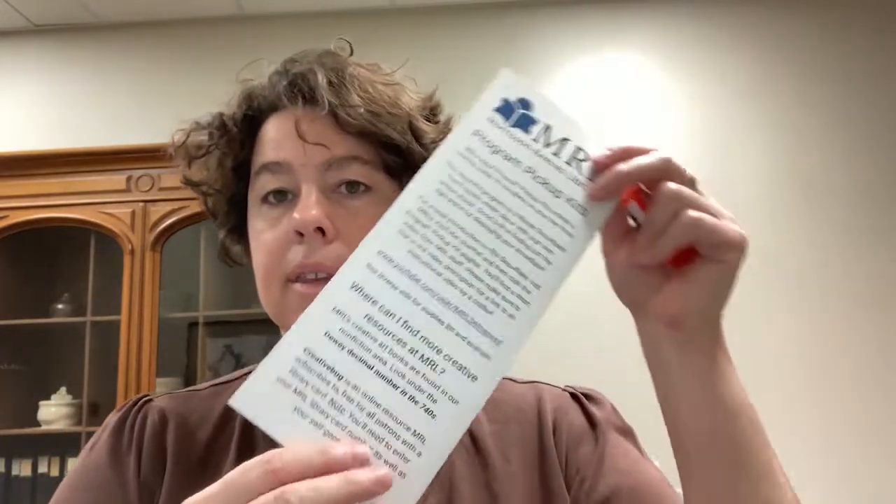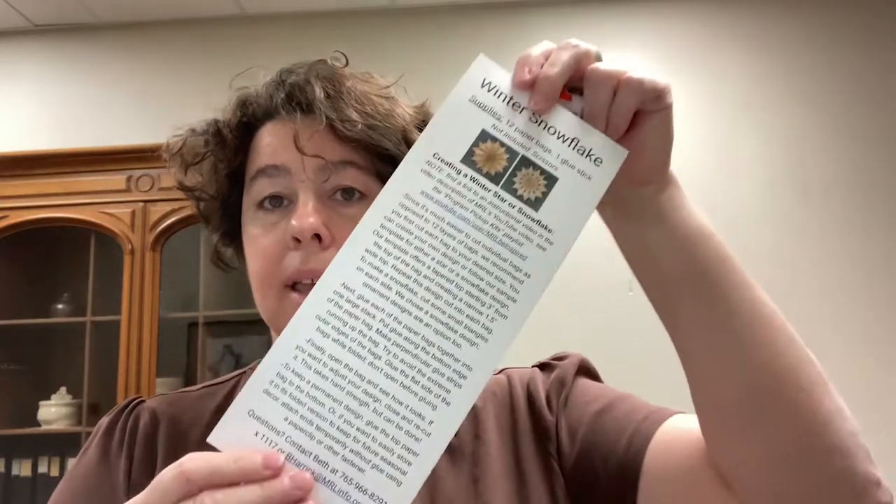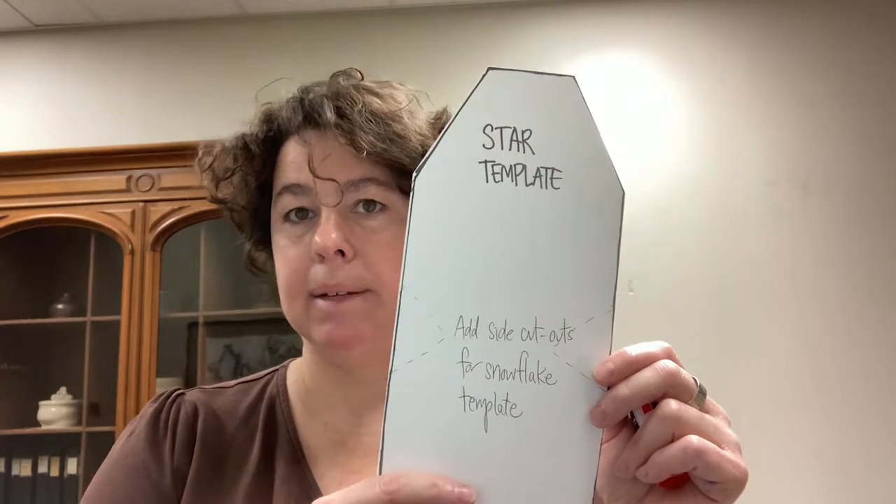The kits are ready in a little bag, and what is contained in your bag is going to be 12 lunch bag style bags, a glue stick, some instructions that talk you through the program pickup kit and directions, a link to this video, and a star and snowflake template.